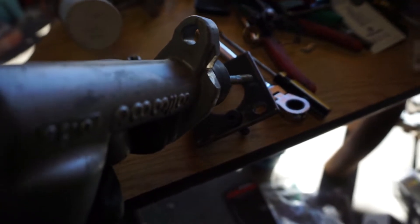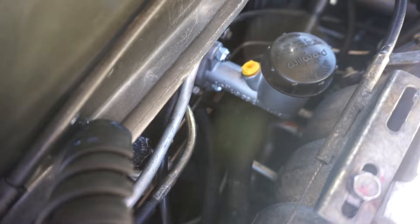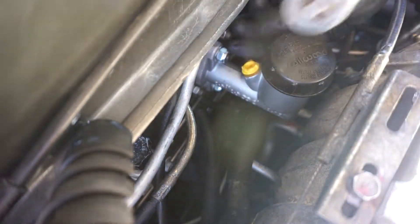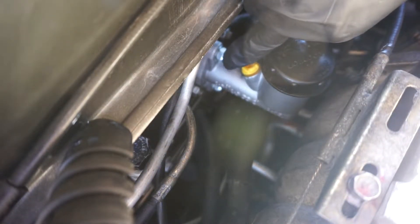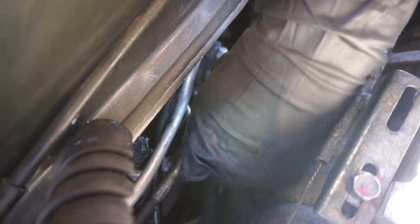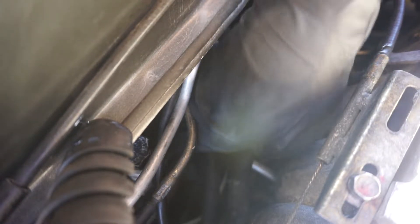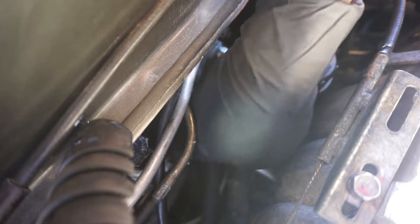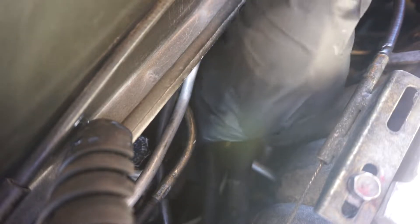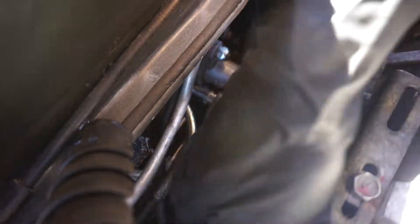This is doable, but you're going to need to notch the master so you can get this nut on there. I made it big enough so I can actually get this ratchet on there — it's a quarter drive for a 13mm nut. So it's doable. The question is: can you guys all cut it? When you get the plate, the plate's going to work, but you guys are going to have to cut into the clutch master.